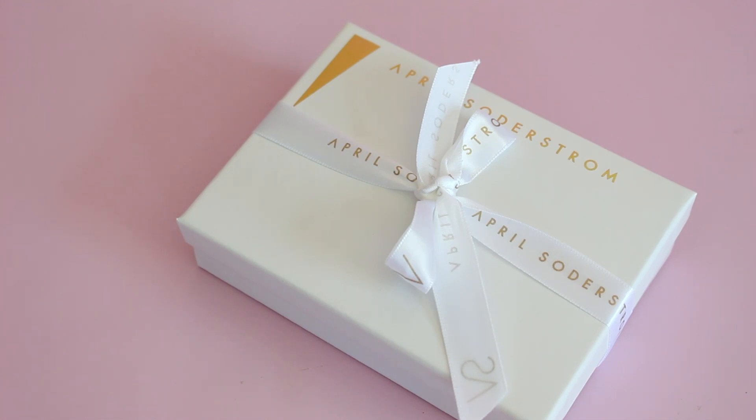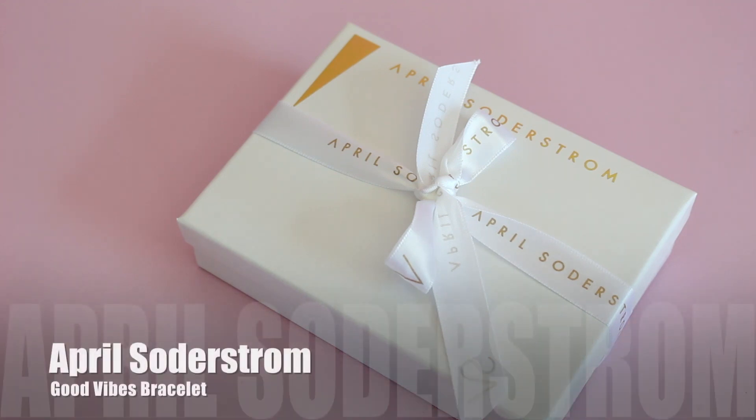I've done a couple other product reviews. I just really like to show you guys products that I come across that I'm really in love with, and I came across this jewelry collection and I thought it was worth sharing. So this is the April Soderstrom collection. I don't know if I'm saying her last name right, so bear with me on that. But I was immediately drawn to this collection.